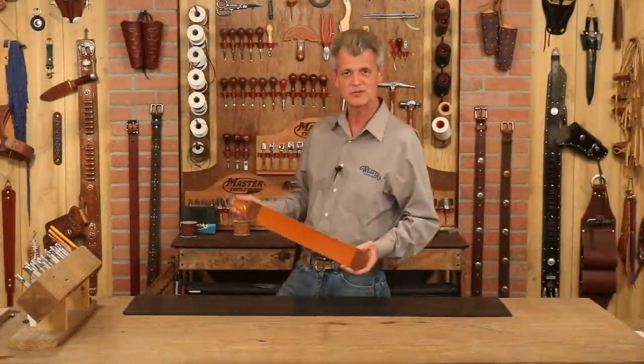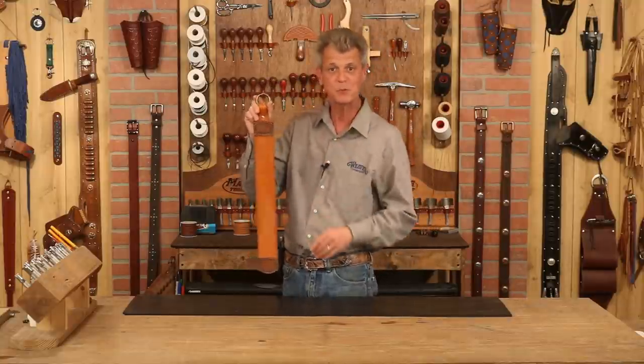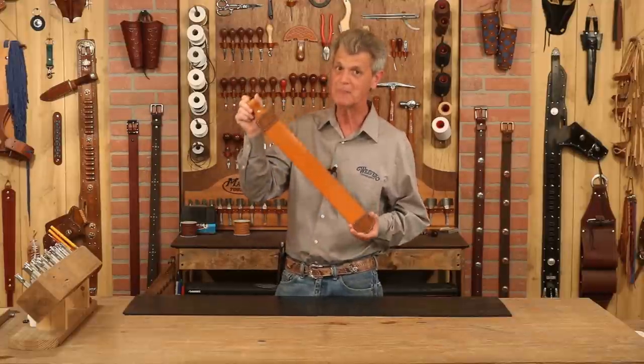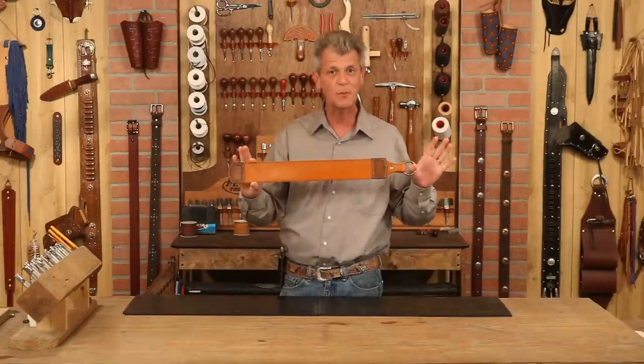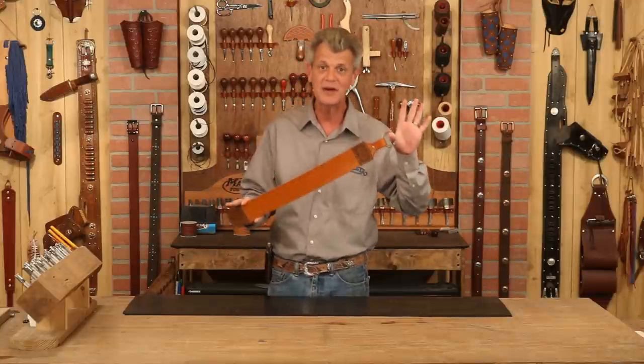Hi, I'm Chuck Dorsett for Weaver Leather Supply, and we're going to have a good time making a decorative barber strop. This is a great project for a bunch of reasons. First off, unlimited creative possibilities — we'll talk about that. But secondly, if you're new to leather, it's a relatively simple project but we're going to pick up some great tricks and techniques. Last, and my favorite, what a great gift idea.